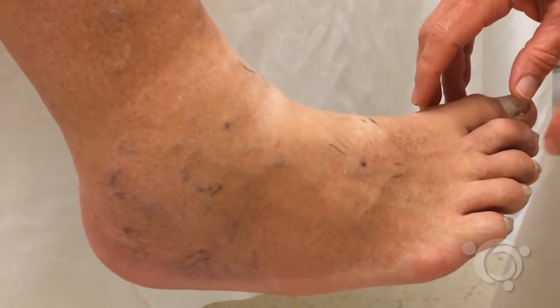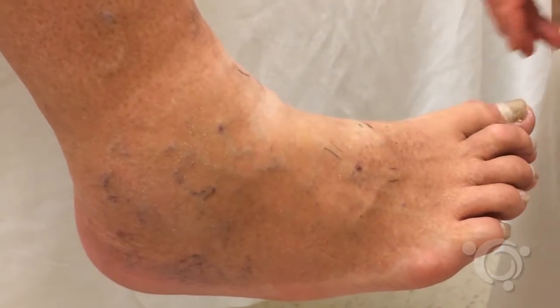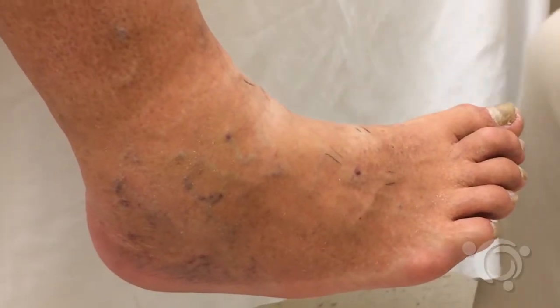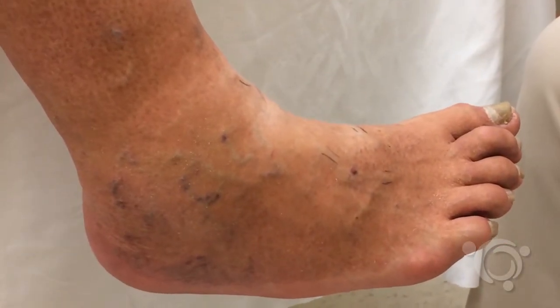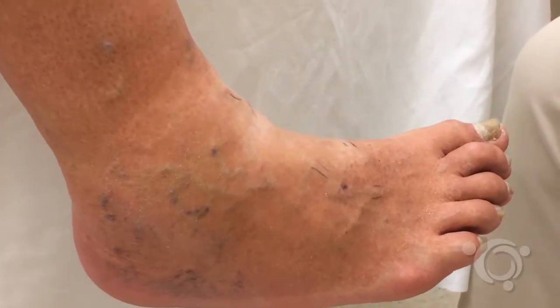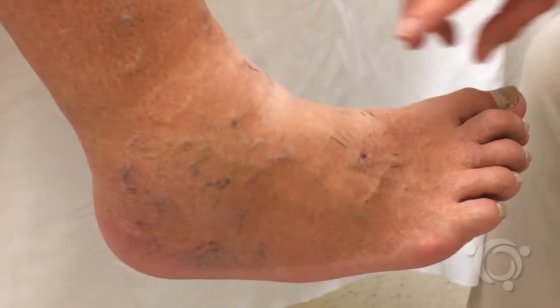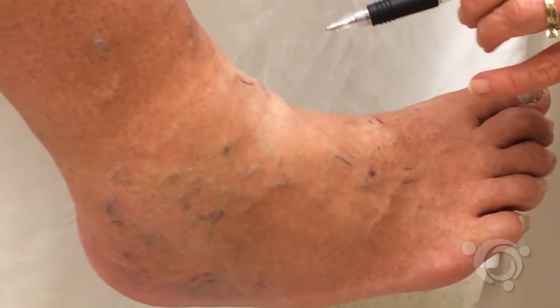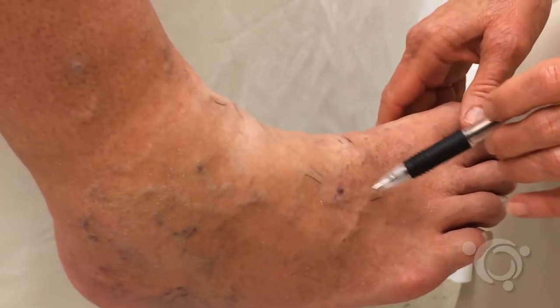Normal refill time is 15 to 20 seconds. In the case of arterial insufficiency, refill may take longer than 30 seconds. In the case of significant chronic venous insufficiency or venous reflux, refill may occur in less than 15 seconds or even immediately.